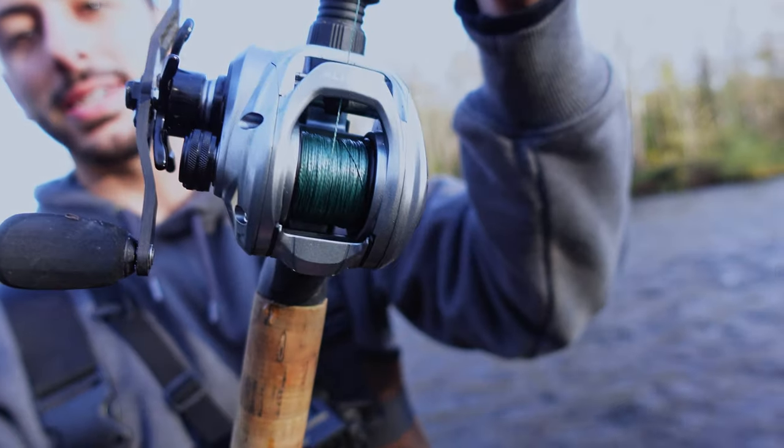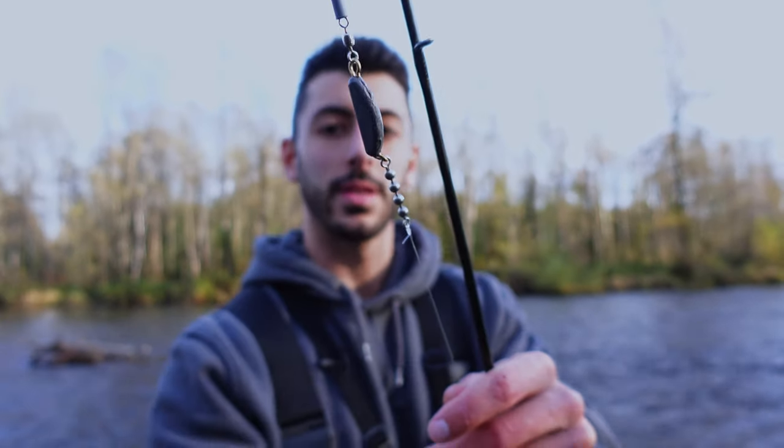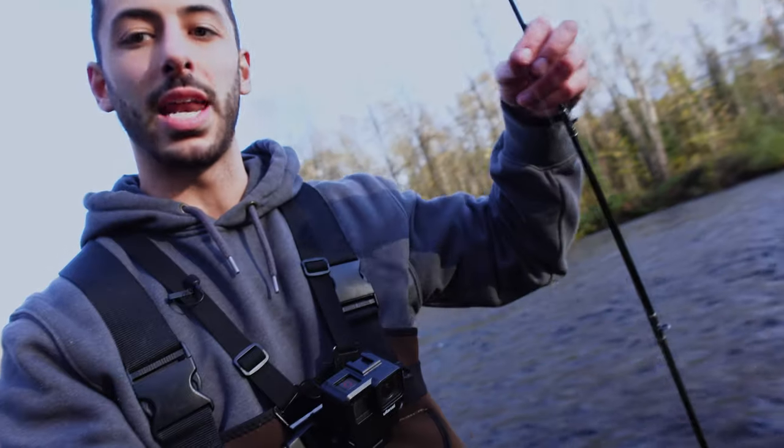As promised, I've got the Piscifun Alloy M baitcasting reel set up on an Okuma Celilo medium light rod, spooled with 20-pound braid down to a bobber, a little weight, and then about a two- to three-foot 15-pound fluorocarbon leader down to this little jig. We're going to be tipping that jig with shrimp and floating it under the bobber — that's the plan.